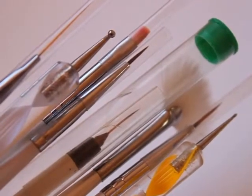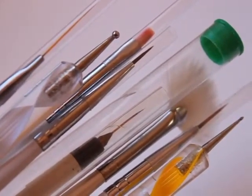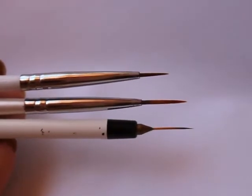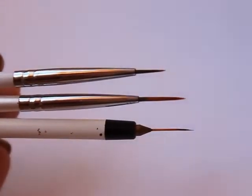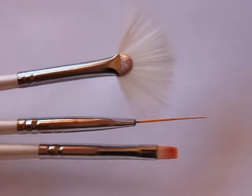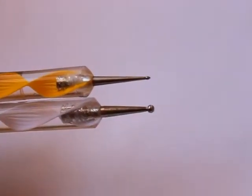Hi guys, today I'm going to be showing you a tutorial on the different types of brushes that I use for my nail art and how I use them. So first off, these are the brushes that I use the most — a medium one, a really skinny one, and some others that are kind of pointy. I also have some other brushes that I may use as well, and I figured while I was at it I might as well look at some dotting tools too. I'll show you how I use all these tools in my nail art.